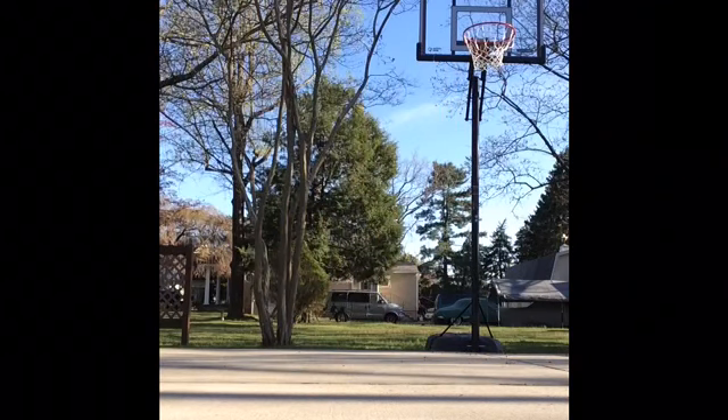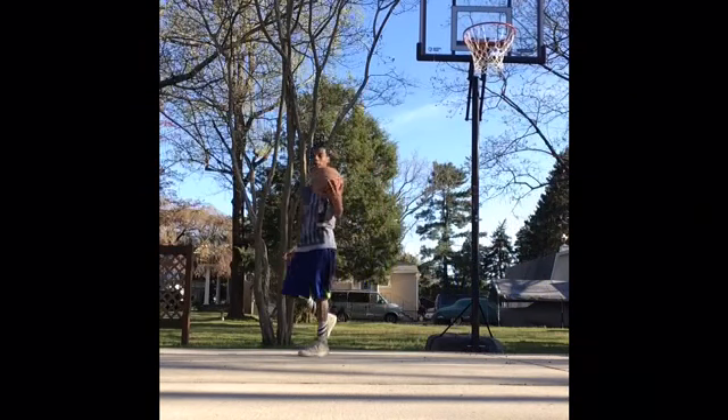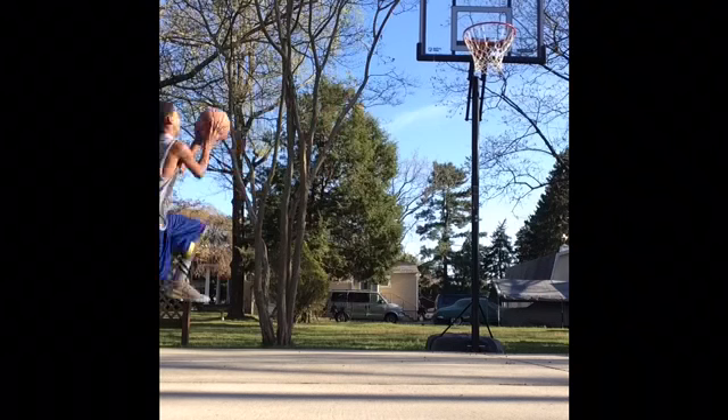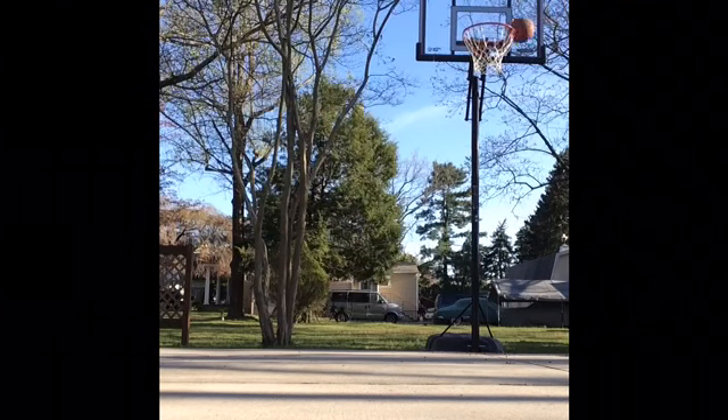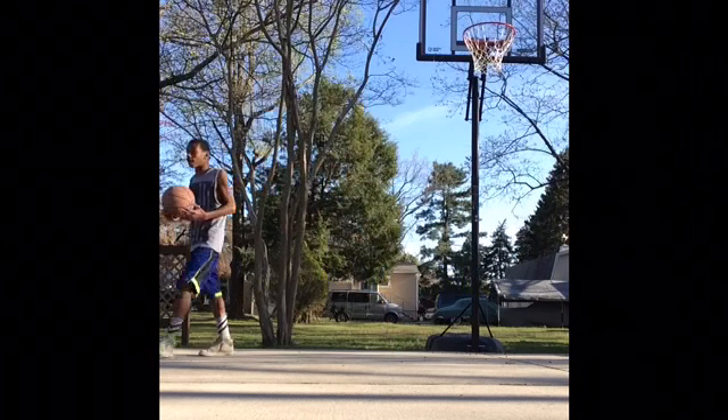Now, this is called the half-court shot. You can't really see me, but... it's called the half-court shot and miss, rebound it. Half-court shot again. Half-court shot again. Let's go. Cool.